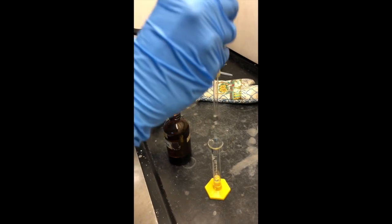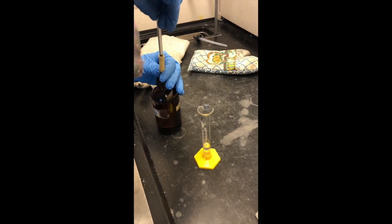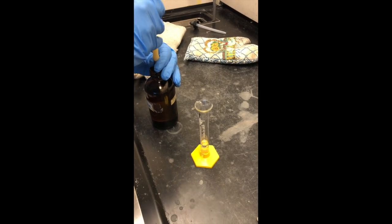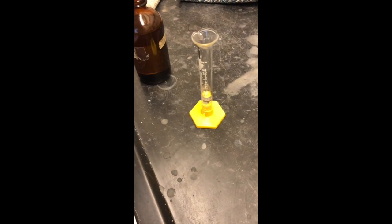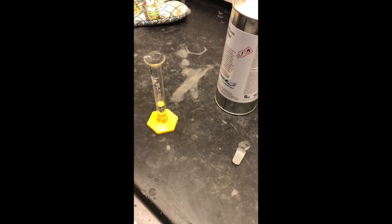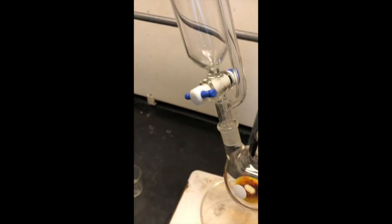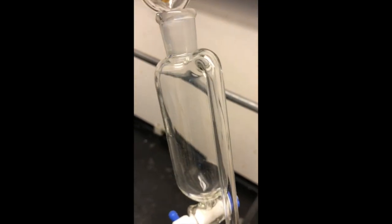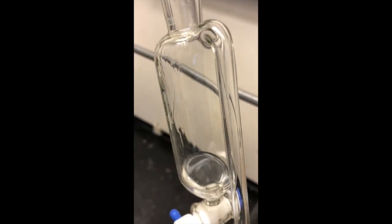Now we are measuring the bromobenzene, getting the correct volume of about 1.2 mLs — two portions of 0.6 mLs from the syringe pipette into 3 mLs of ether. Once we have that solution made up in our graduated cylinder, we will make sure that our addition funnel is closed, meaning the stopcock is horizontal, and add it in there, being careful not to pour down the arm. That's why we have the pressure equalizing arm in that position, so we're not tempted to just pour through it.